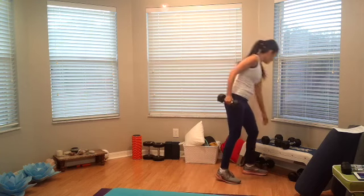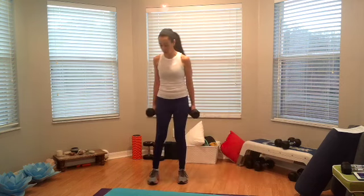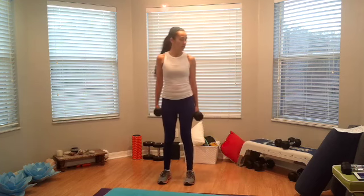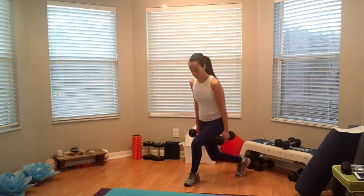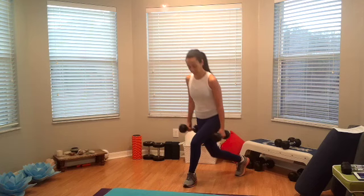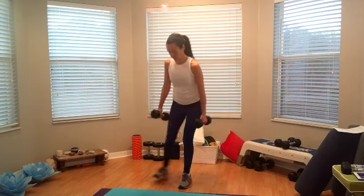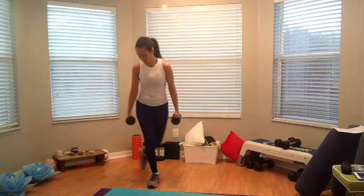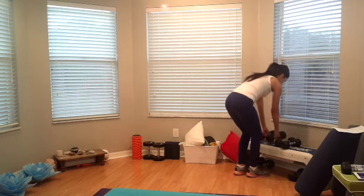We have alternating curtsy with a squat in the center — so we're going to do curtsy, squat, curtsy. Okay, alright, join me — three, two, one, go. Last one here, finish on the left curtsy. Alright, in time. We can rest here for just a sec.